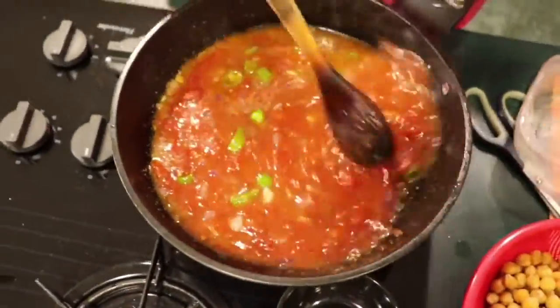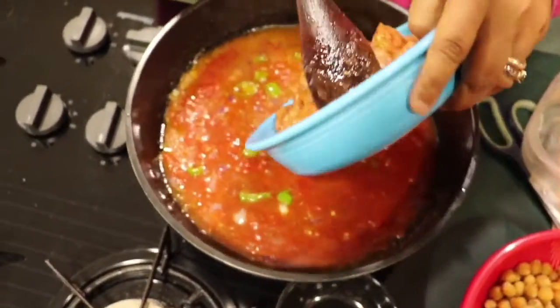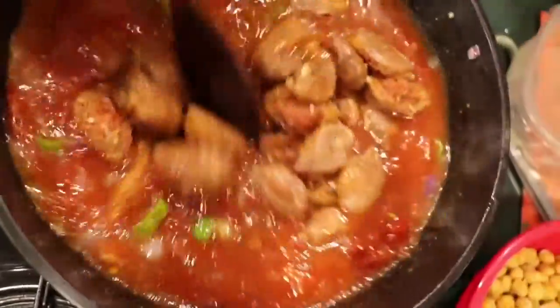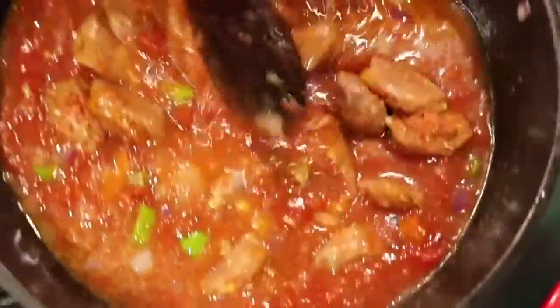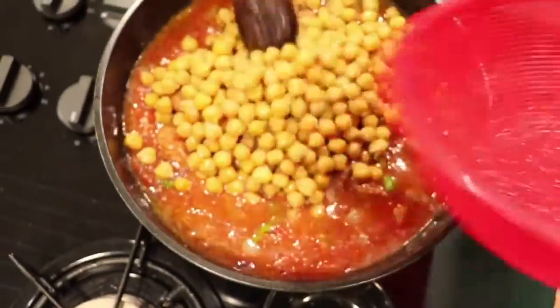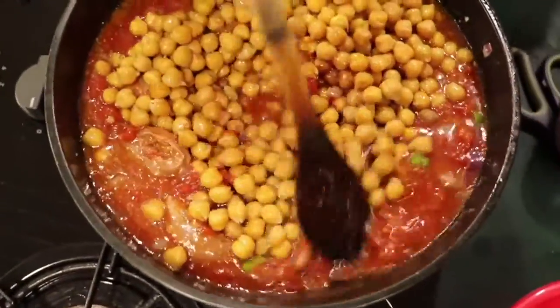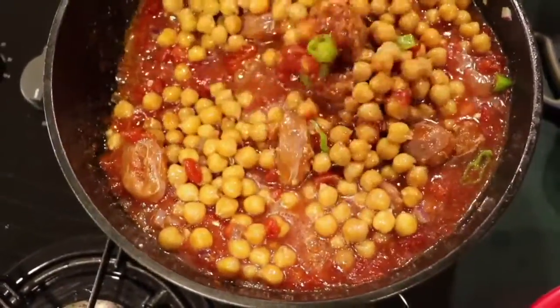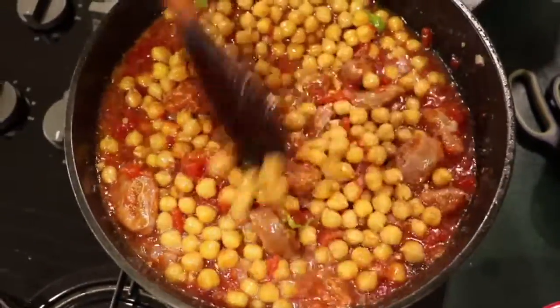And at this point I'm adding in chopped spicy turkey sausage. And we have the chickpeas. We let this cook for about 15 to 20 minutes.